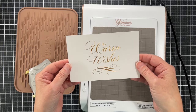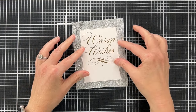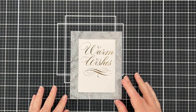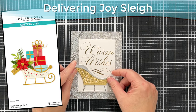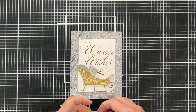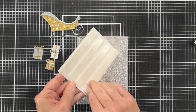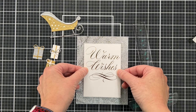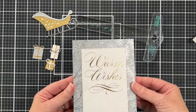I love how these plates do double duty. I did foil this sentiment a second time because I decided on a different layout, and I trimmed it down with one of the pierced rectangle dies from the nested postage set. Now here's the Delivering Joy Sleigh die — it's new and so precious. My plan is to cover up the swirls at the bottom of that foiled sentiment. I had planned on not foiling that part but forgot, which is fine.